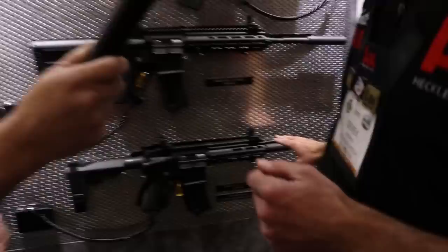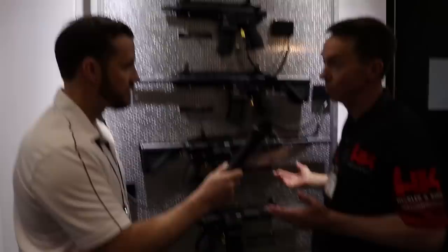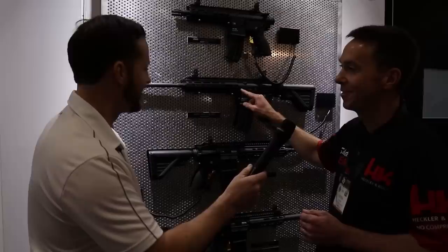There are Silencer Co suppressors on here — they're removable. The first enhancement: they changed it from a proprietary thread pitch to the standard half-by-28 thread pitch. Now it's an easy suppressor host — the suppressor screws right on with no special adapters. They also added M-LOK furniture pattern, with a QD release — on and easy.